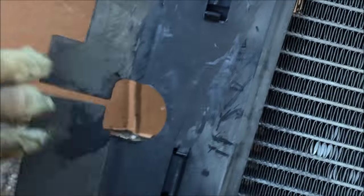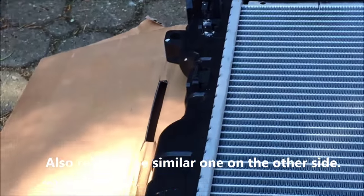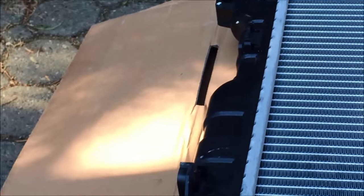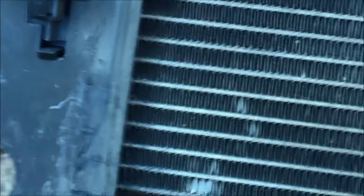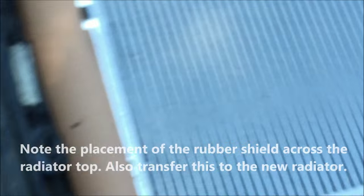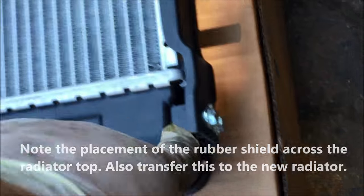There's the new radiator — a few things to point out. There are some rubber flaps on the left; you need to pull those off and put them onto the new one. The new one has the rubber mounting bracket on the bottom, so you don't need to move those over. There's a note in the replacement radiator instructions about potentially needing to remove the metal bracket on the top — and it looks like I need to do that. There's no bracket across the top of my old one, but there is one on my new one, so I'll just remove those four bolts and take it off.